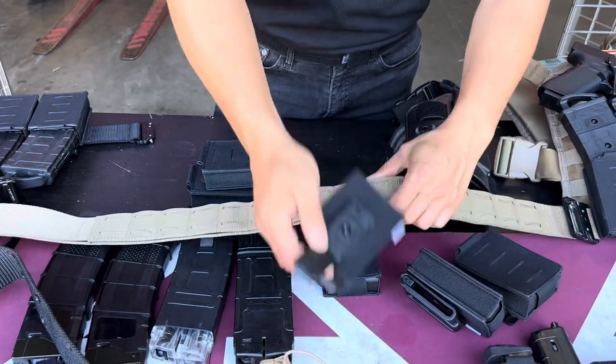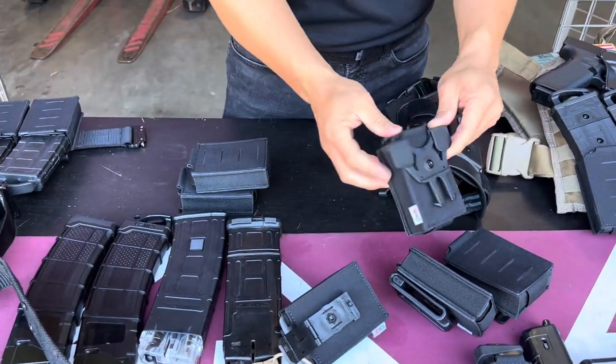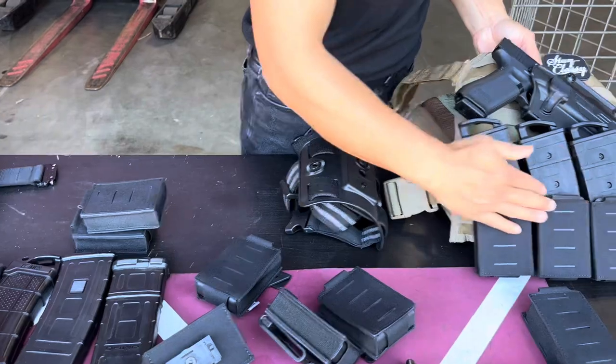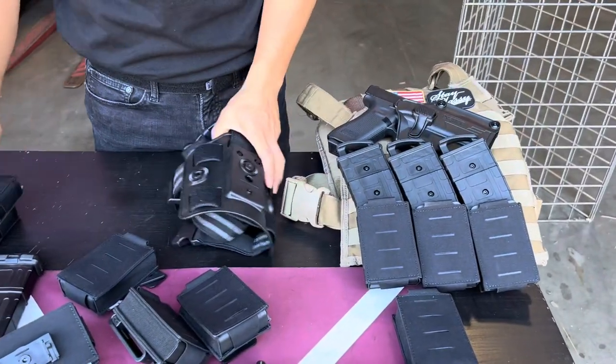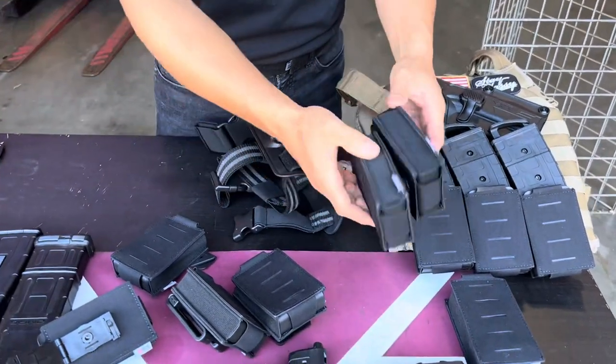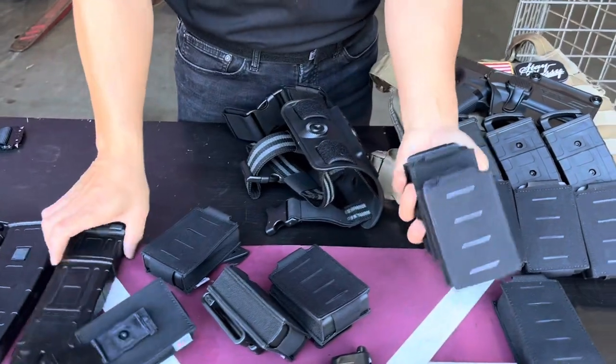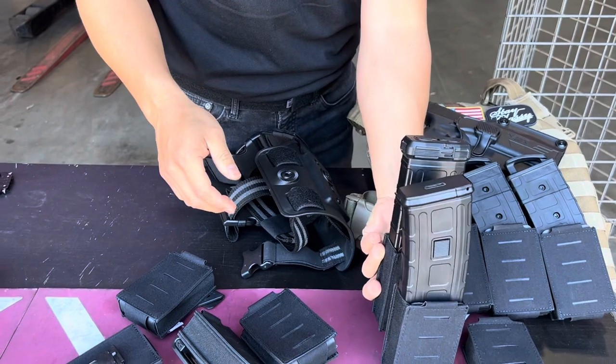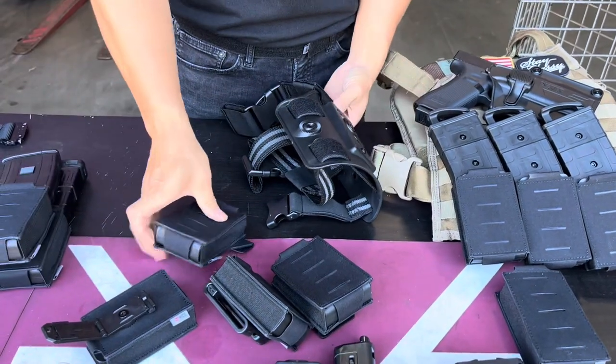If you're using molle, it goes into your molle gear. You can set it up like this, and you can also double stack them, which lets you carry multiple magazines and carry more on your setup overall.